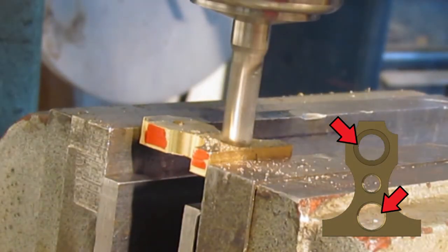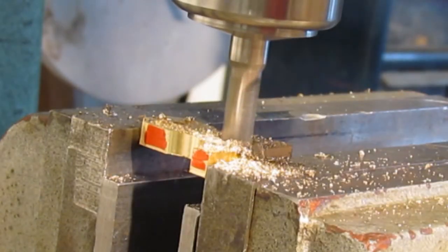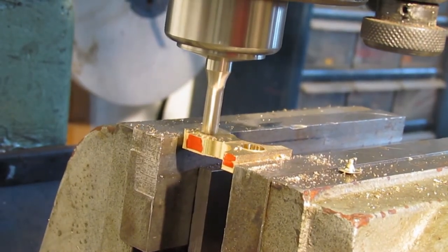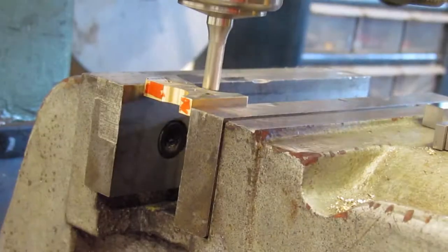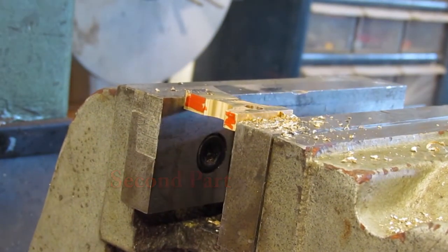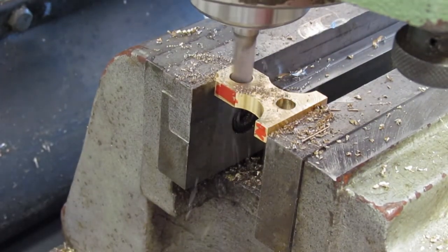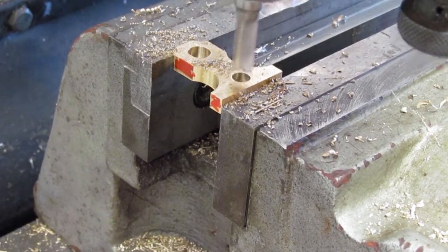Next up, milling the holes. The bottom and middle holes are decorative — only the top hole is critical. The final size of the holes is 8mm. A 5/16th end mill is very close to that size. The hole diameter isn't critical for these two decorative holes.